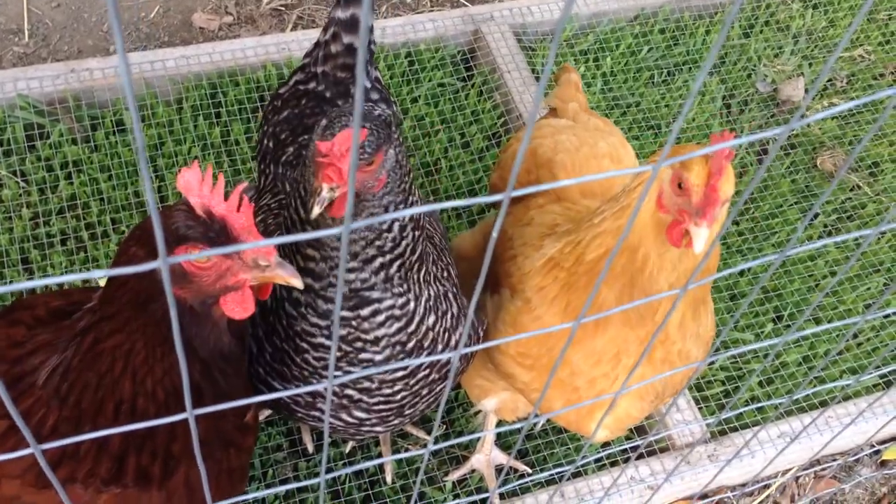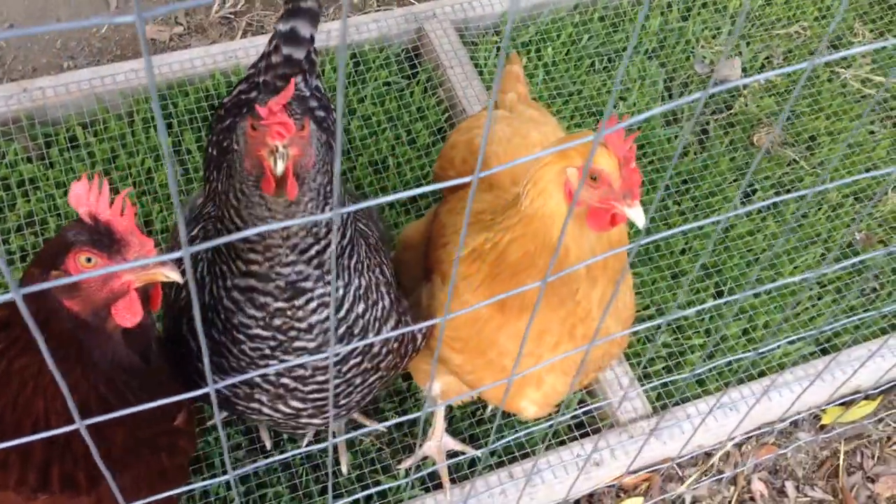And then they start begging, even though they're standing on a grazing frame. So anyways.